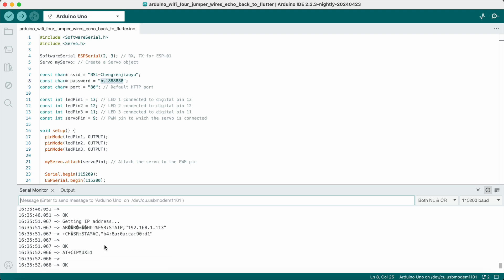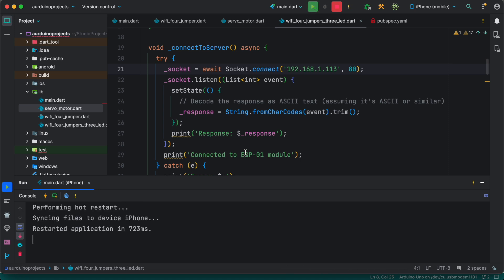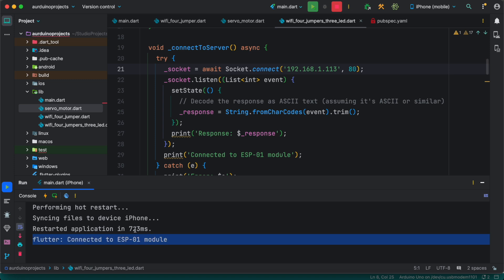Now I'm going to copy this IP address and put it in my Flutter code. The Flutter code is also provided — go ahead and download it from the website. Here you will see it says 'connected to ESP module,' and then you can start doing your experiment. As you do that, you'll see at the console it's printing that the light is on or the light is off.